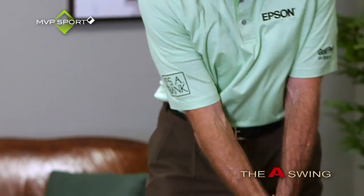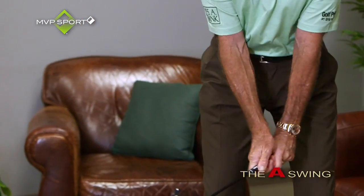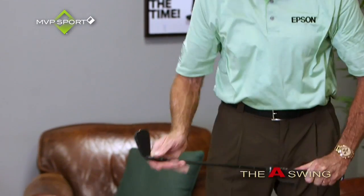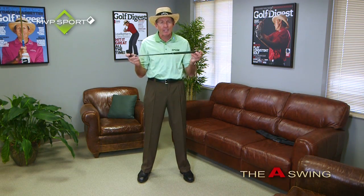Pick the club up, get the feel, get your grip, work on a couple of positions — start, top of the backswing, feel the plane coming down. Very useful. Just having this club around makes you want to practice.